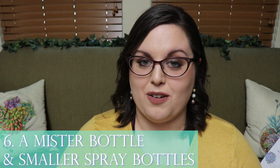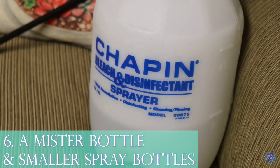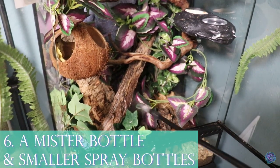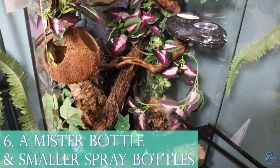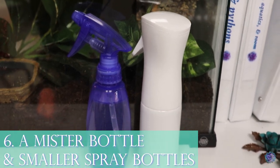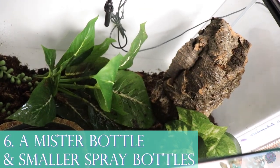The last one for health and wellness is a mister bottle for misting certain enclosures and spray bottles. I have a large pressurized sprayer for really misting down enclosures that need extra humidity, and a small spray bottle for a light misting — like for my frog when she just needs a little extra humidity in her enclosure.